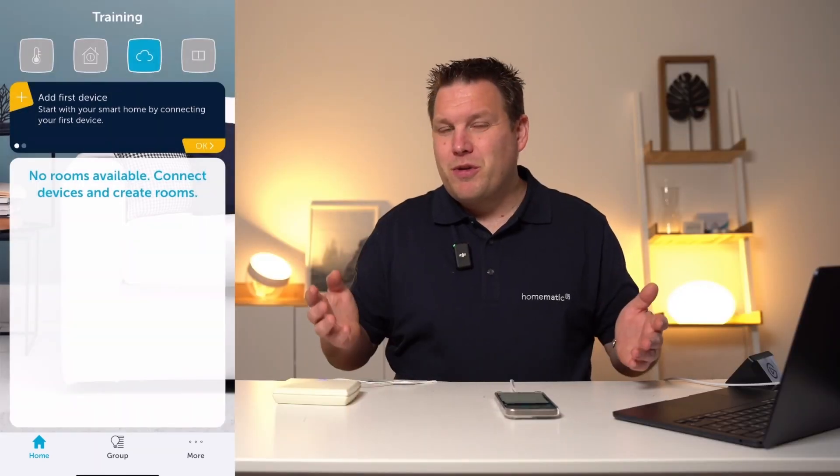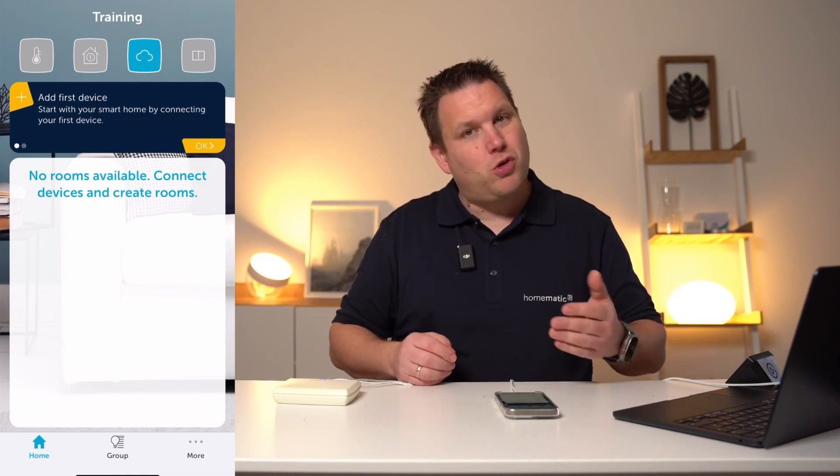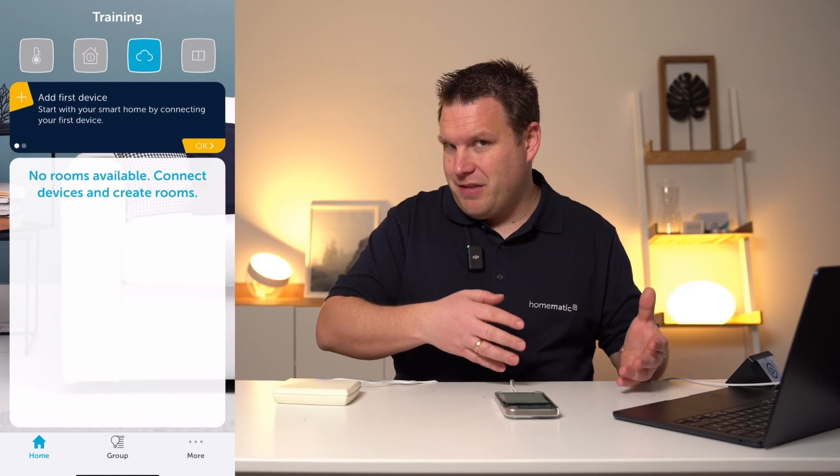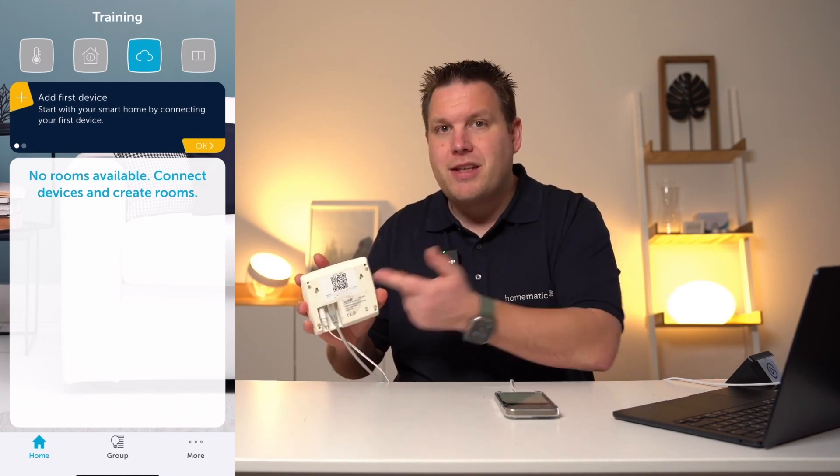Finally, you have completed the initial setup of the Homematic IP access point. Additional users can easily be added by using more smartphones with the Homematic IP app and scanning the QR code of the access point.